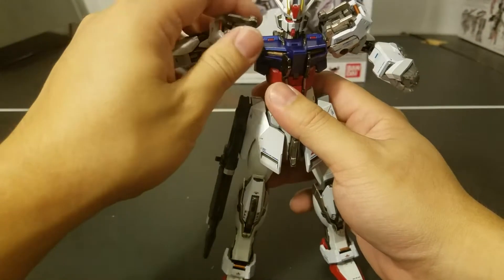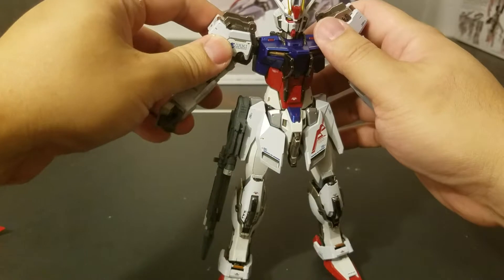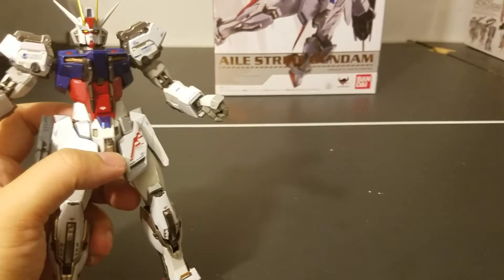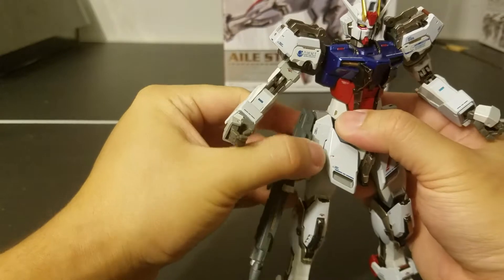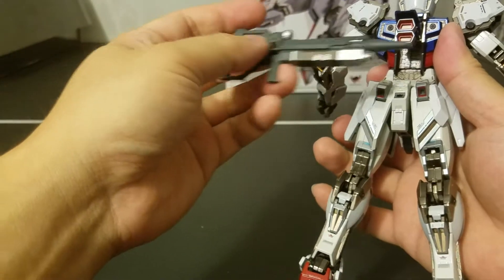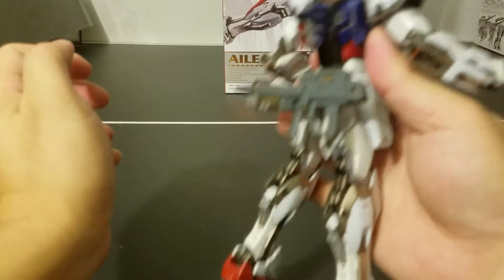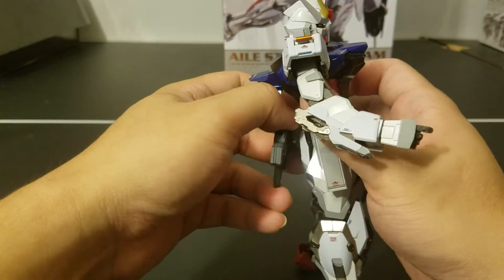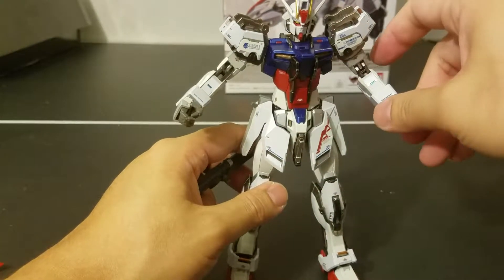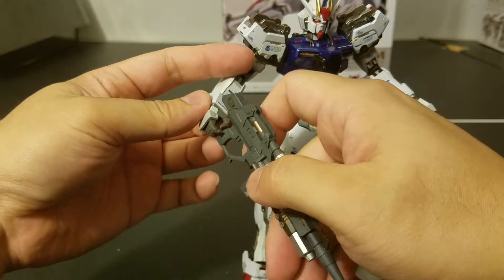For me, I'm probably going to keep it as accurate to the anime as possible — I think Kira is actually a right-handed person, so he holds his rifle in the right hand. You can also store the beam rifle on the back skirt, which is pretty steady — one of the common selling points of a Metal Build, because you expect the sturdiness. Unlike a model kit where everything falls loose when you manhandle it.